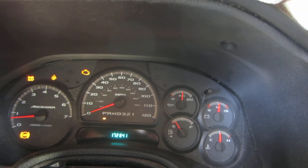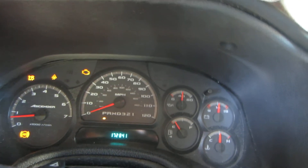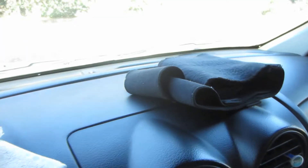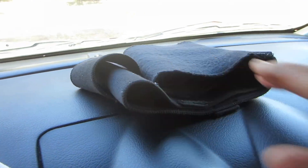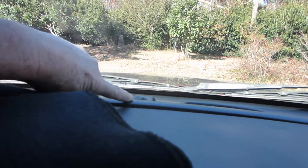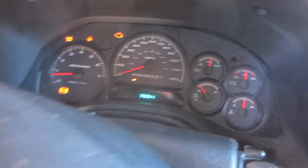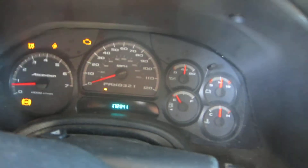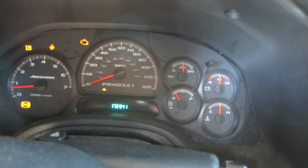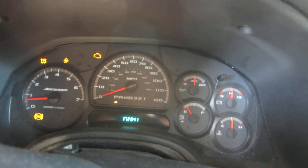I want to show you — this is a little awkward because it's hard to do. I'm in the sunlight. I'm going to simulate putting this black cover over the ambient light sensor, which is right up here. So I'm going to cover that up, and in 15 seconds my dash lights will come on. You'll see them — they look like they're on now, but they're not. You'll see the dash lights come on in about 15 seconds.